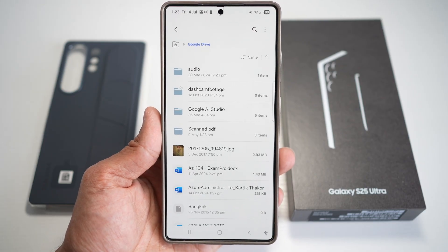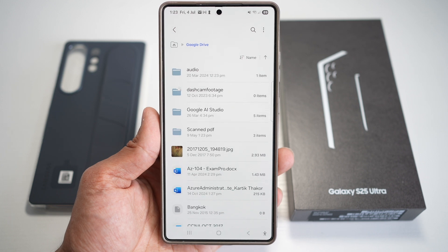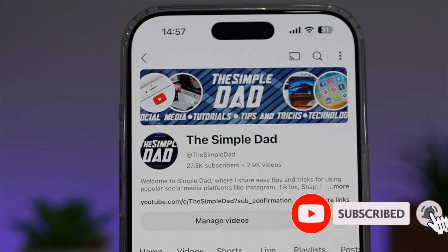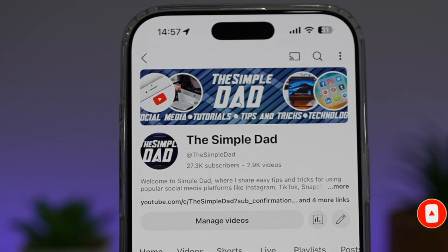So there you go, guys — that is how to use Google Drive within My Files on your Samsung S25 Ultra. If you're new on the channel and you want to find out more about your Android phone or any other social media apps, then don't forget to subscribe to this channel to become a part of the Simple Dad community. Hit the like button if you find this video useful.